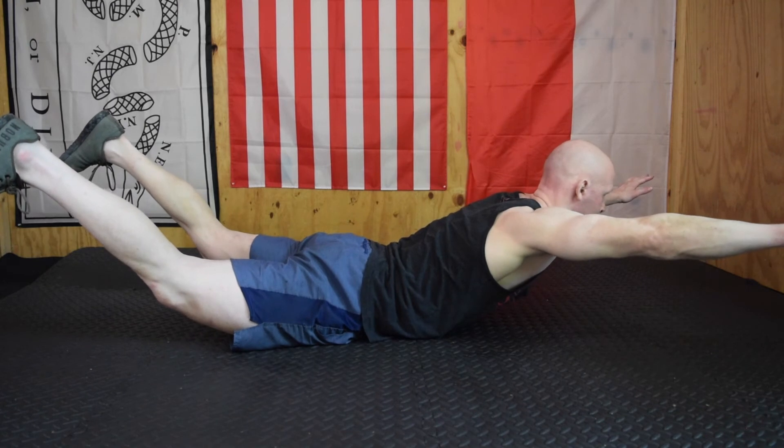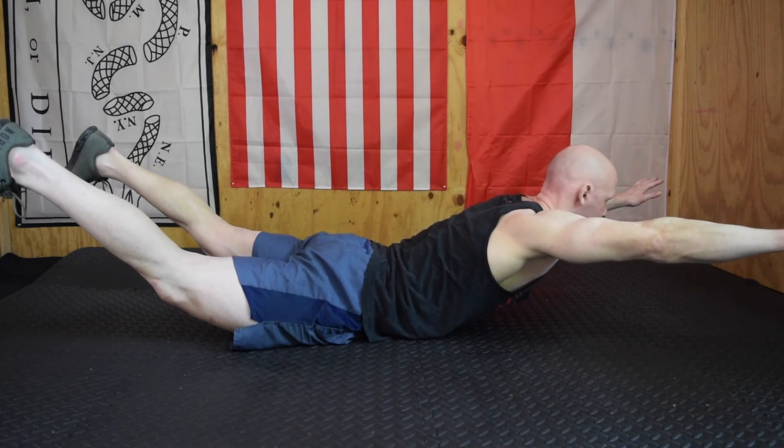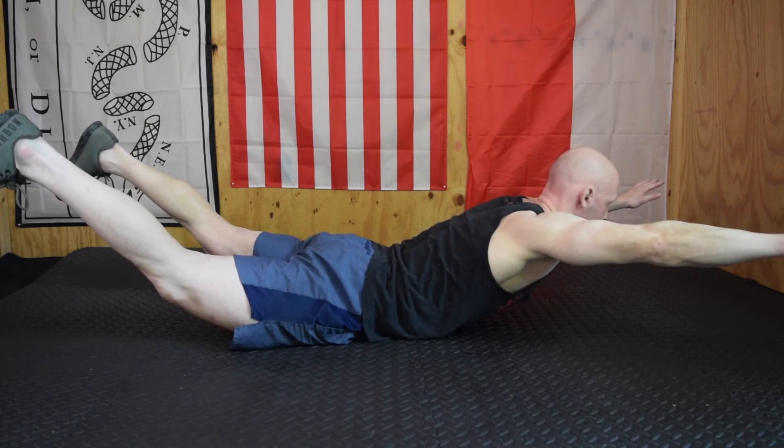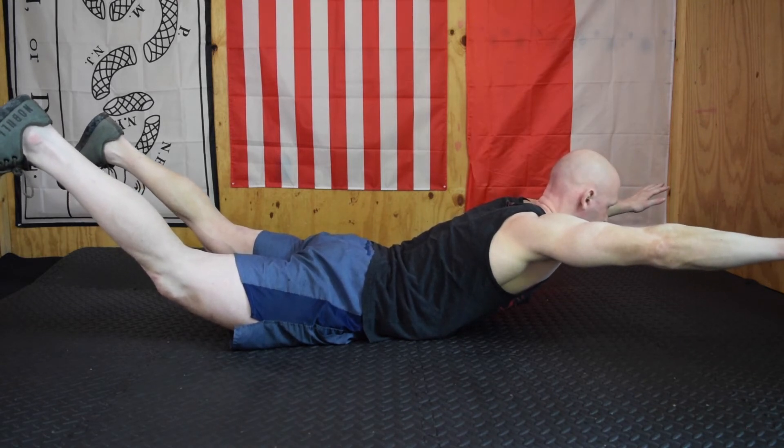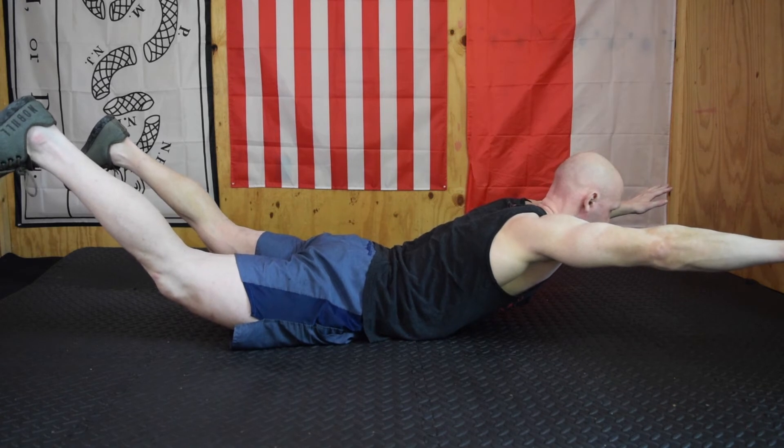For the skydiver hold, we're retracting the posterior chain and having as little of the body on the ground as possible — hamstrings, glutes, low back, rhomboids of the shoulders. Try to pull as much of the body off the ground as you can and hold it.